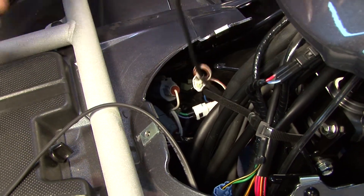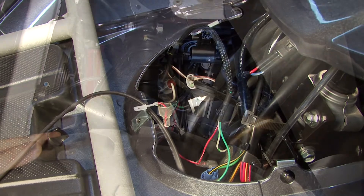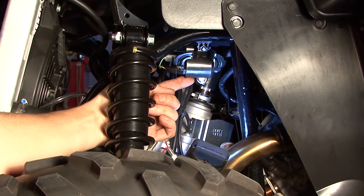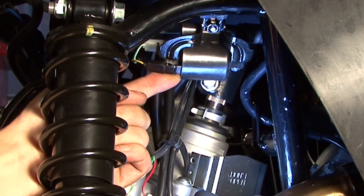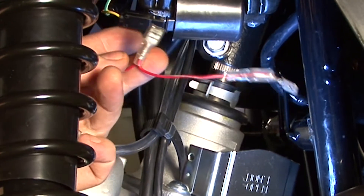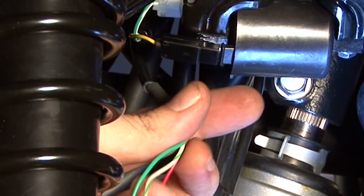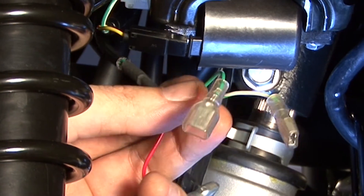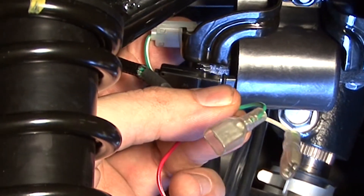Now that we've done that, we can route the rest of our harness back down the steering stem to our front ignition coil. We're also using this coil as a power supply for the ignition side of our Power Commander. We'll use the red wires left over to plug in series with the hot side of the coil — that's going to be the yellow wire with the red tracer. For the green and white-green wires, we're going to intercept the negative side of the coil. The signal wire is a green wire with a white tracer.